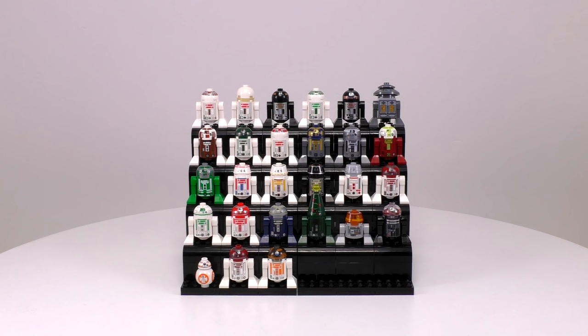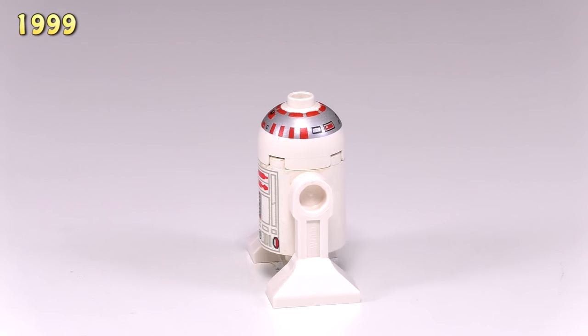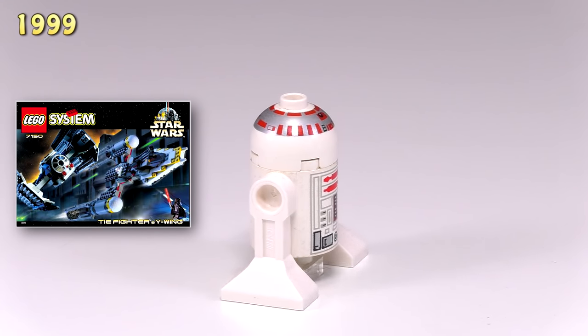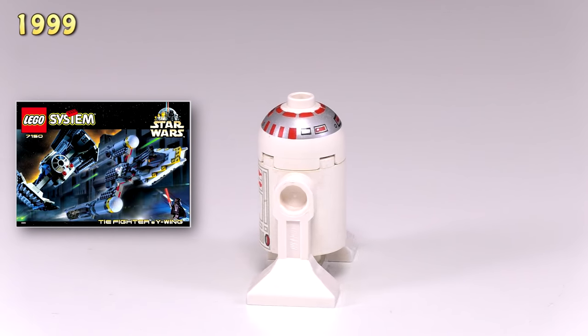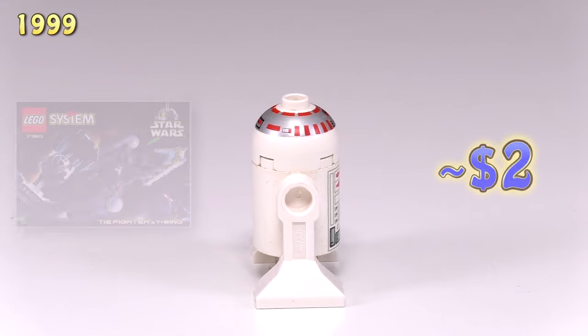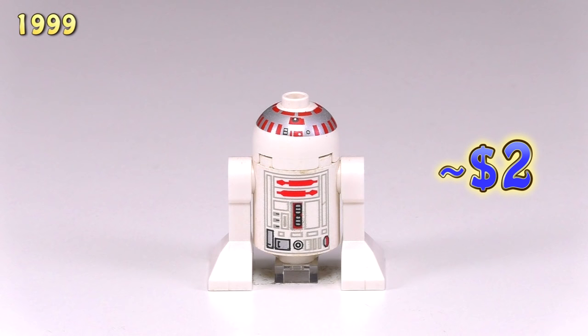Some of these guys are actually pretty rare. The first astromech droid came out in 1999. It is R5-D4. He came out in the set TIE Fighter and X-Wing 7150. You can see that the detailing on the head is up top. That was pretty common for a lot of these first guys, but it changed up pretty quickly. He's around two bucks, and we didn't get any new different astromech droids until 2005.